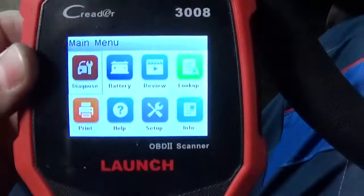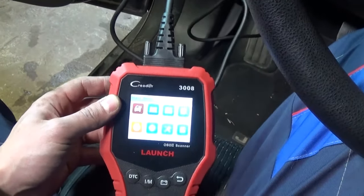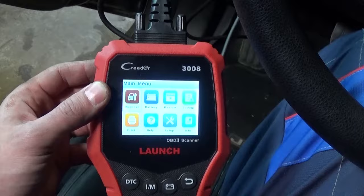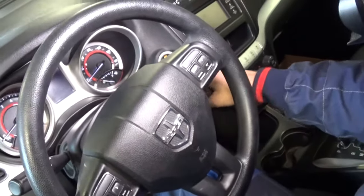We have the Innova 3008 — that's a very capable scanner. We're going to watch live data to make sure the car doesn't overheat while we keep an eye on the current coolant temperature, because it's important not to overheat these engines. Next we're going to go ahead and start the car.